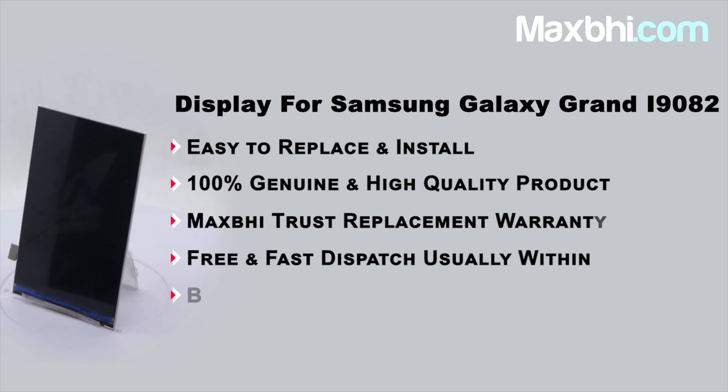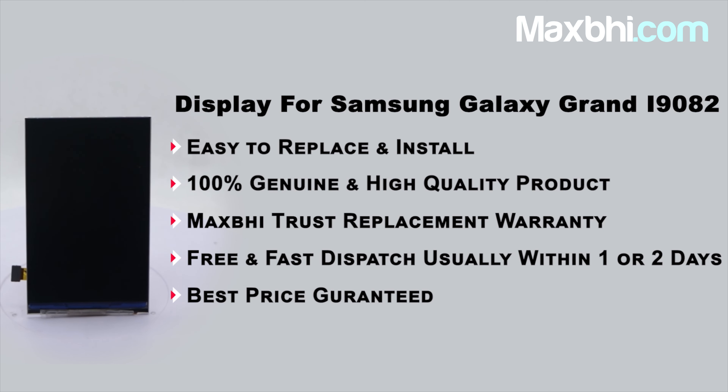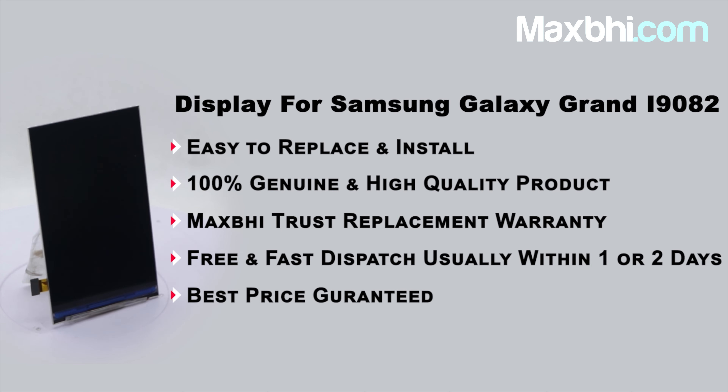MaxBee.com has been operating for 6 years and has thousands of happy customers with orders delivered daily. So don't wait — order now and enjoy special cashback, heavy discounts, and the best quality parts for your phone.